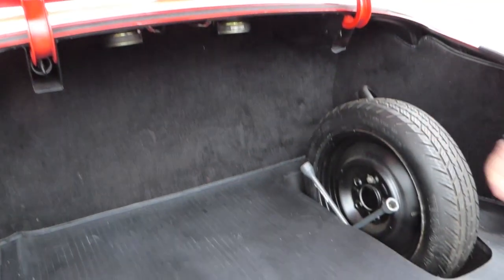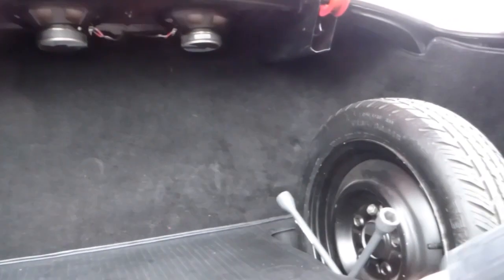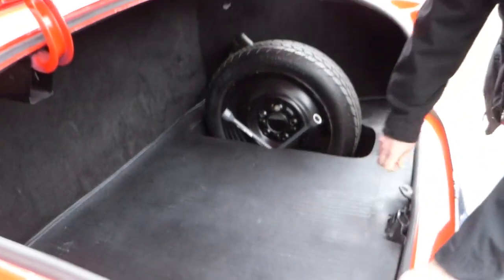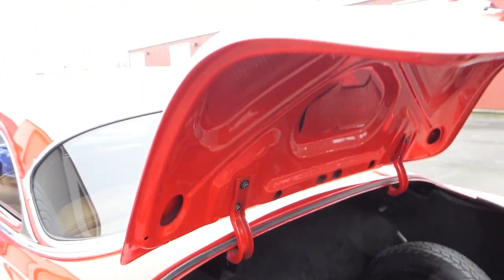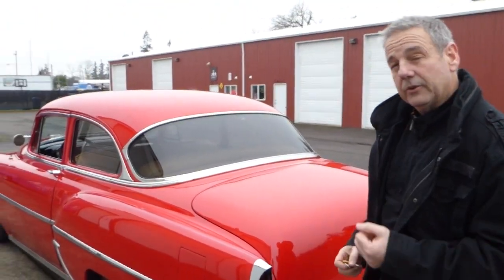The trunk is nicely upholstered — not overdone or anything. You've got a spare in there. I do have a bra for the front of the car when you're driving it on the road. I always like to show the nice solid trunk floor — no rust in the car. The undercarriage is very clean. Trunk opens and closes nicely. Take a moment to mention the website westcoastcollectorcars.com, where I've got pictures of the car and pictures of the undercarriage as well. Keep in mind it's not super detailed under there, but it is very clean, solid — no rust on the floor pans, rockers, frame — all very nice and clean.